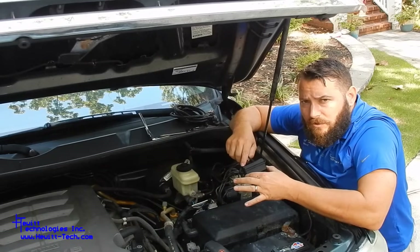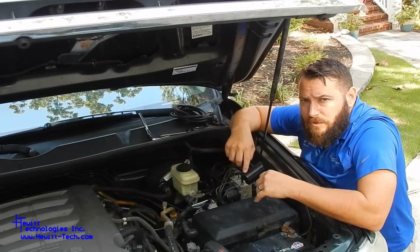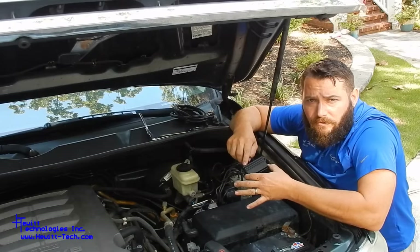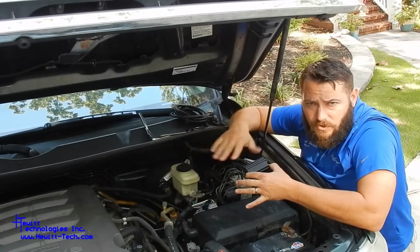With this one, it's a much more elegant solution and much easier to install. Instead of just tricking the system not to run to get around those trouble codes, what we do is basically emulate the system itself. The computer is going to talk to our unit, and our unit is basically going to tell the computer that everything is operating the way it's supposed to be when it's told to.